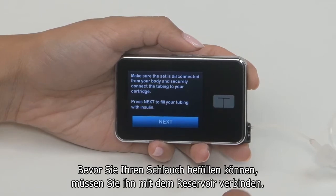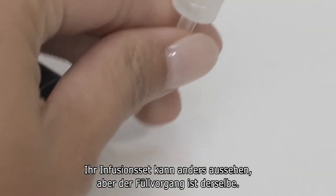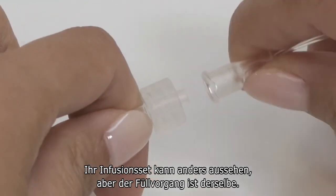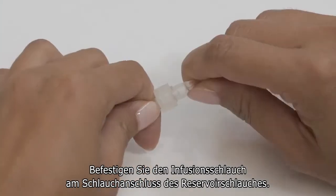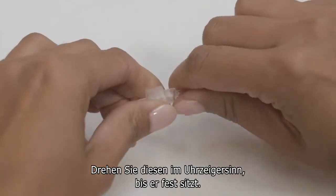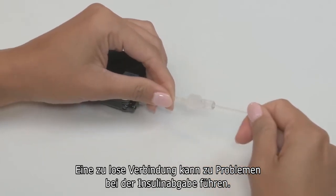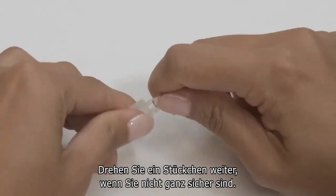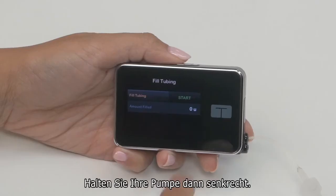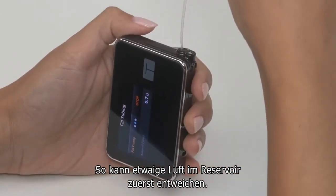Before you can fill your tubing, you need to connect your tubing to the cartridge. Your infusion set may look different but the tubing fill process is the same. Insert this end into the tubing lock connector on your cartridge and twist clockwise. Make sure it's nice and tight — a loose connection can lead to delivery problems, so it's always a good idea to double check, and when in doubt give it an extra twist. Next, turn your pump so it's vertical; this allows any residual air left in your cartridge to be pumped out first.